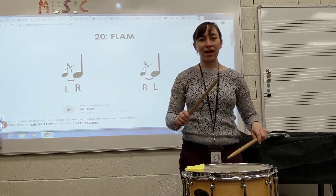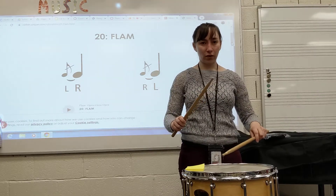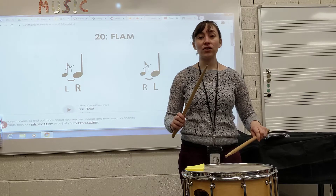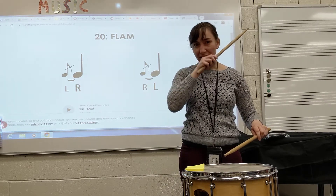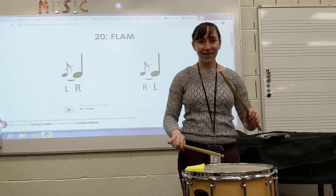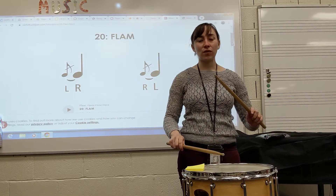We don't want that two-note sound — we just want it to sound like one fat note. After I play that flam, my hands are going to switch right away, so I'm immediately going to be ready for a flam on the opposite hand following that. Check it out — my hands switched right away.